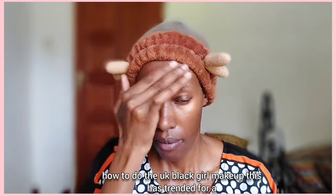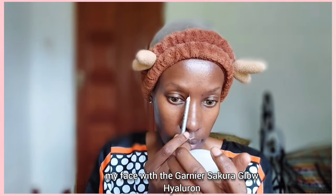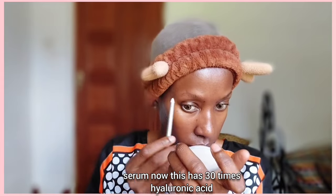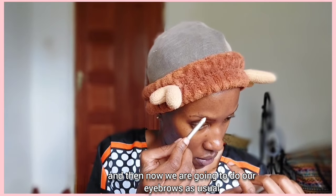As usual we always start with moisturizer. I've just moisturized my face with the Gania Sakura Blue Hyaluron Serum — this has 30 times hyaluronic acid and it's really good for your skin, especially if you're in your 30s. Now we are going to do our eyebrows.